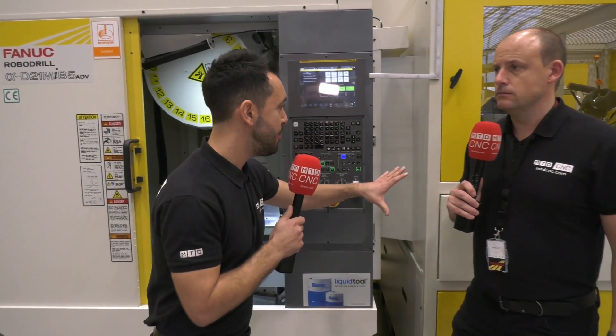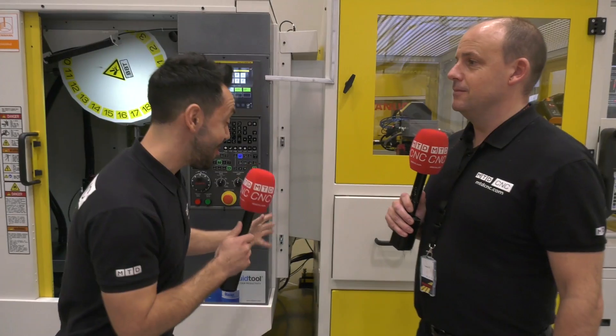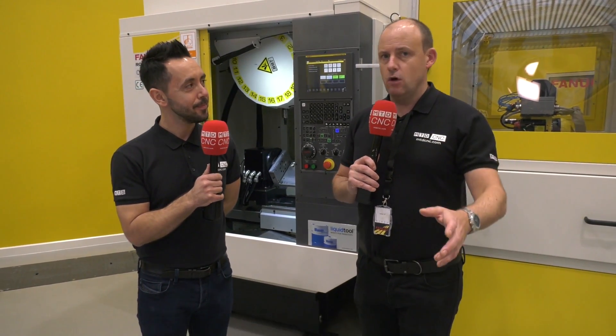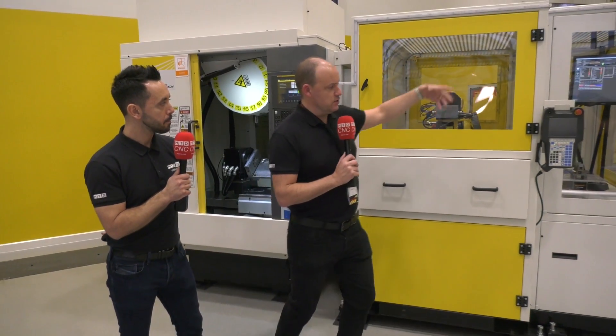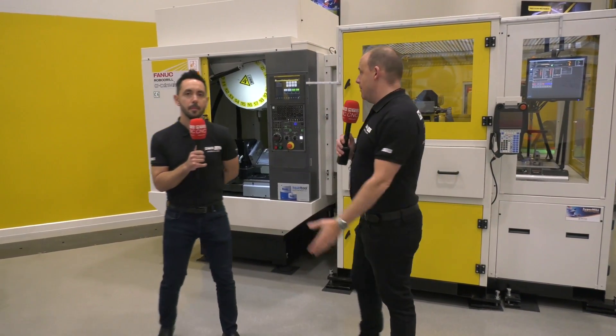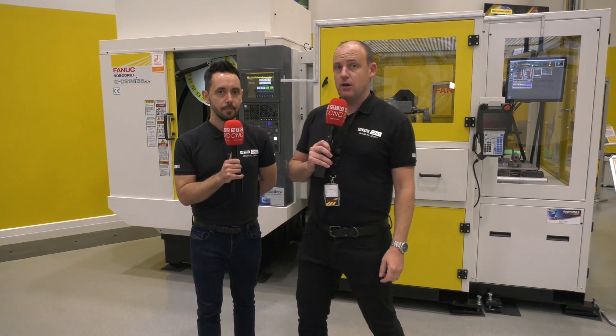Everything here is a FANUC solution, apart from the Renishaw Equator. What really blew me away was the price — it is very competitively priced. When I was told what the current offer was on this machine, which is available from stock, you can buy it with the loading system and you don't have to have the equator if you don't want the metrology side. This package is unbelievably competitively priced. Contact FANUC at fanuc.co.uk.